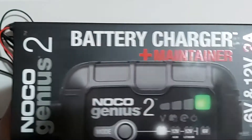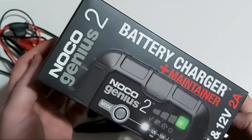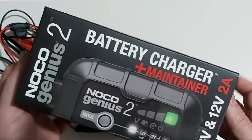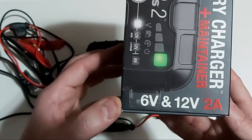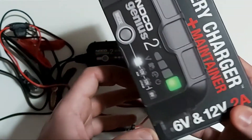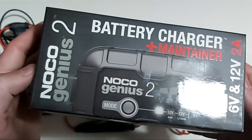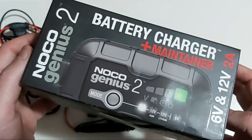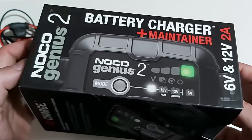Hello everyone, welcome back to my channel. In today's video I'll be doing a quick unboxing and review of this awesome NOCO Genius 2, a 2-amp battery charger and maintainer. As you can see on the bottom of the box, it charges both 6-volt and 12-volt batteries. NOCO is one of the best battery chargers out there — they've been in the charging game for a while and have a very good reputation. This is probably one of the best chargers you can buy to charge and maintain your battery.